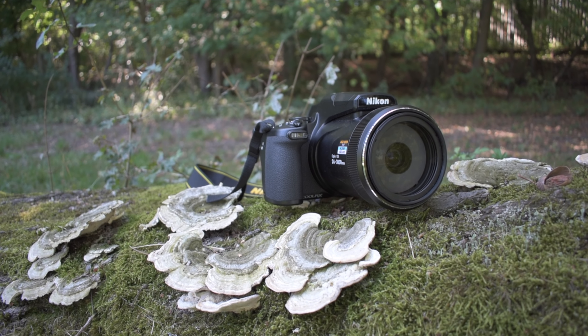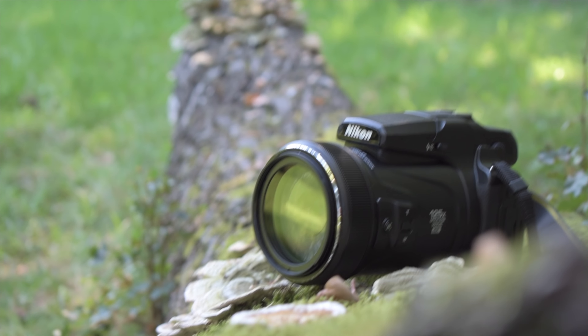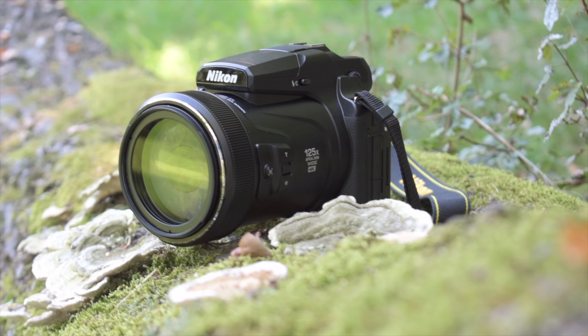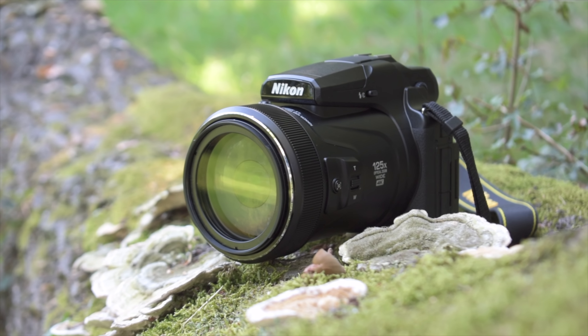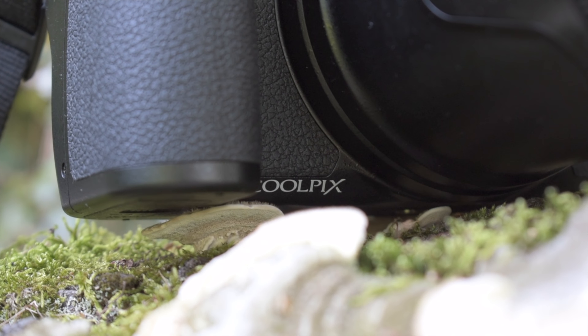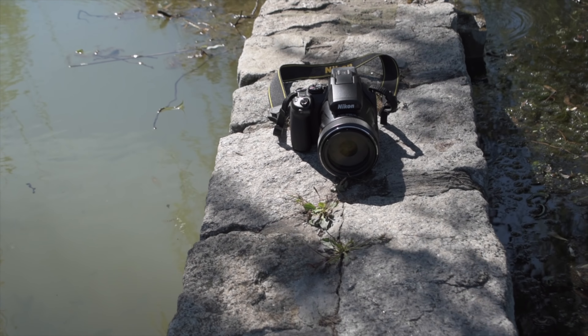That said, the title of super zoom king definitely belongs to the Nikon Coolpix P1000. Truly fantastic, very sharp lens — that 125x optical zoom offers crazy possibilities, although it's definitely not for everyone, keeping in mind its price. Subscribe to my channel to see future camera comparisons with the P1000. Thank you very much for watching, and see you later.